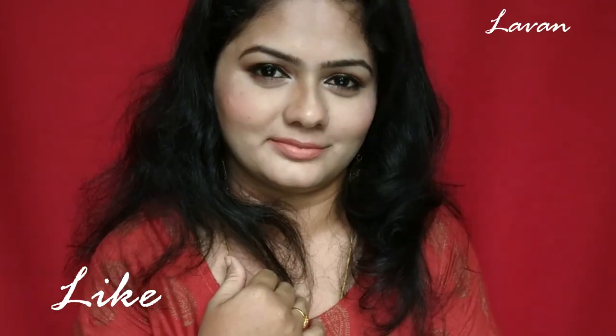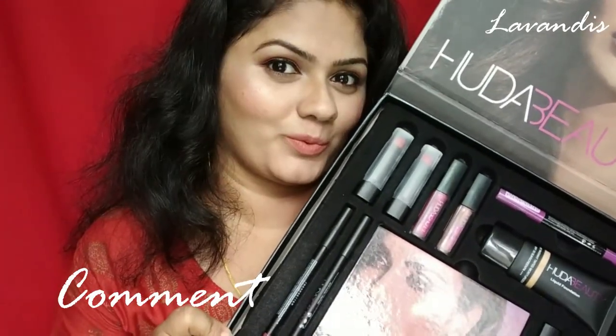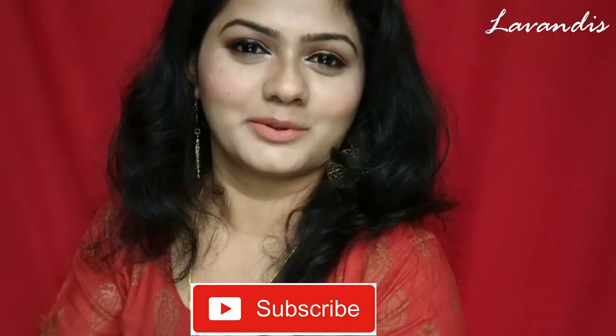So this is the final look! Hope you all like this video. If you did, please give it a thumbs up and comment your valuable thoughts in the comment section below. Share it with your friends as well. If you haven't subscribed to my channel, please take a moment to subscribe. See you all in my next video — bye!